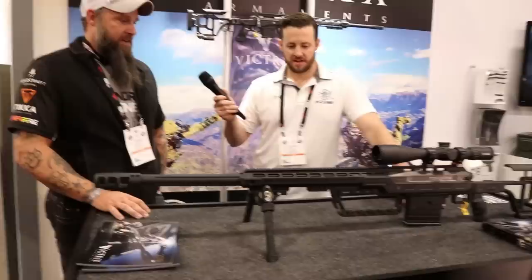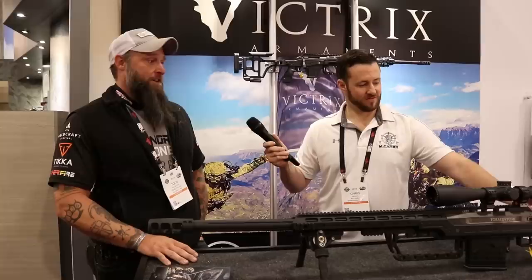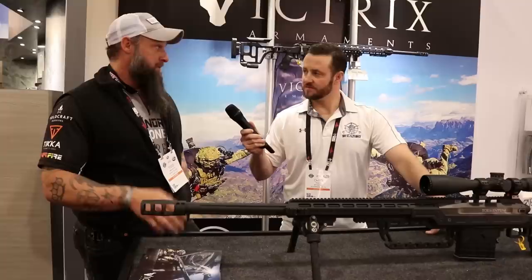It is a high-end gun and you do have to pay to play, but they have something for everybody — Sako and Tikka price points all the way down to around $1,000 entry-level rifles. They make tactical guns and bench rest guns too. One of the triggers over there is eight grams — have you ever felt an eight-gram trigger? It's pretty crazy — you'll have an AD as soon as you touch it.